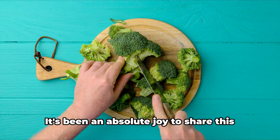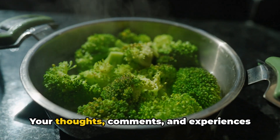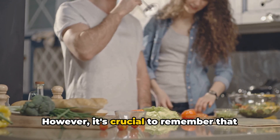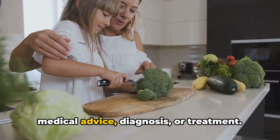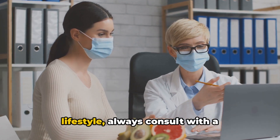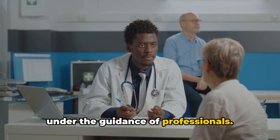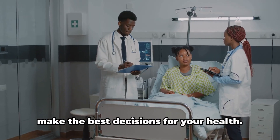Thank you so much for your time and interest in this topic. It's been an absolute joy to share this information with you. Please share your thoughts and comments in the section below, and remember that by sharing this video you could inspire someone else on their health journey. The information provided in this video is for educational and informational purposes only — it's not intended to replace professional medical advice, diagnosis, or treatment. Always consult with a healthcare professional or a registered dietitian before making any significant changes to your diet or lifestyle, especially if you have underlying health issues.